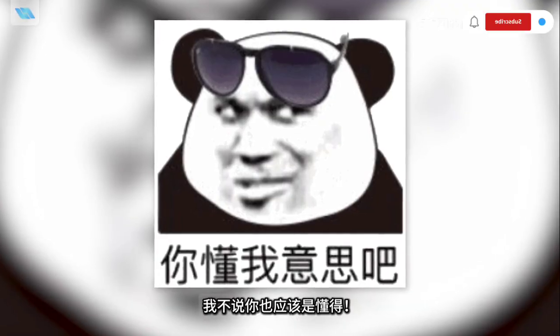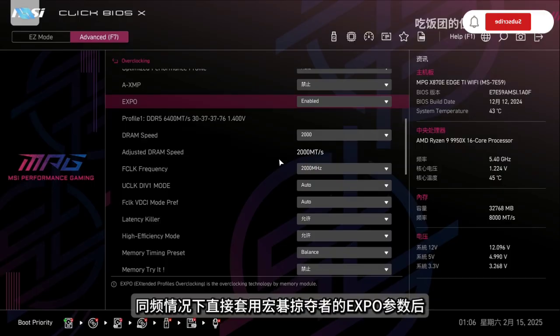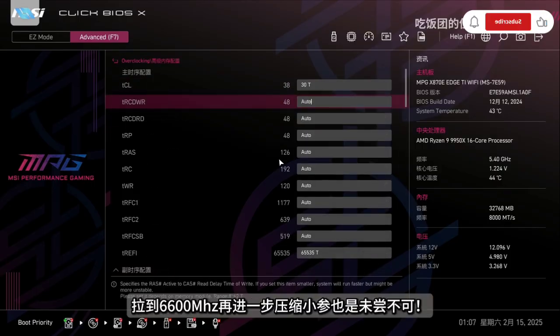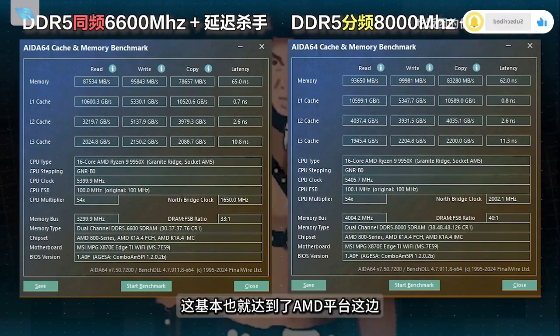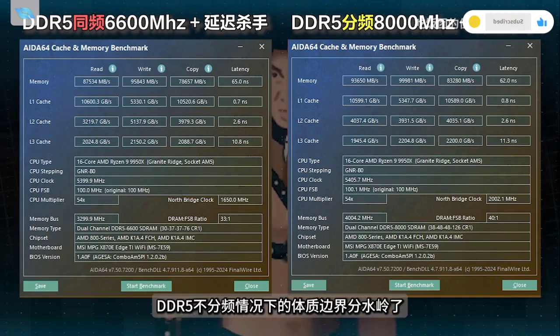I won't talk about the value of this frequency — you should understand it — this is high-frequency splitting. Conversely, at the same frequency, these can be applied with fine-tuned parameters to reach 6600 MHz with further compressed timings. After enabling the delay-break function, performance at fractional 8 GHz doesn't vary much, which basically reaches the watershed of AMD Platform's DDR5 performance.